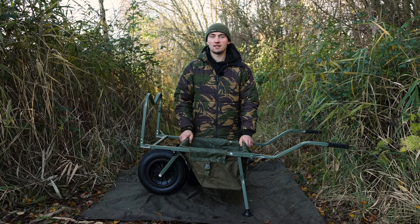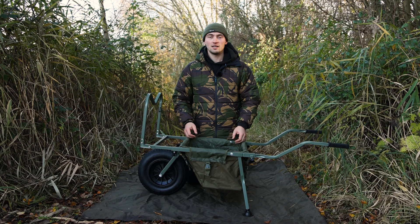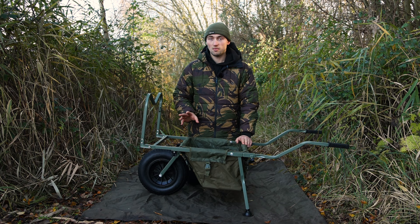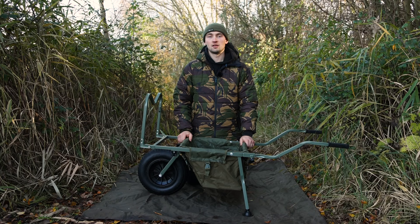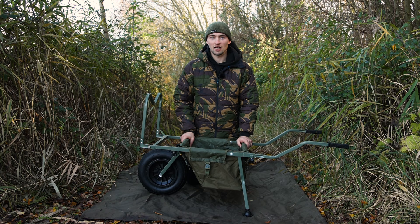Towards the end of the video I'll take it all back apart, put it back in the box, and show you how easy it is. Another nice feature is that it has rotating mud feet — if you put the barrow down on a slope, these feet stay flat ensuring the barrow remains stable. Now, some of you might be wondering why I've set it up on a mat and not in a real-life situation — it's an upcoming competition prize and I didn't want to get it dirty for the lucky winner. So let's get it packed down.